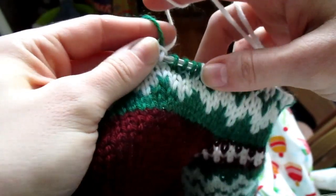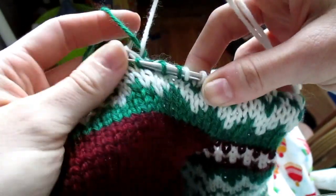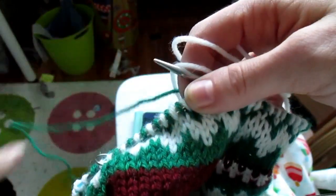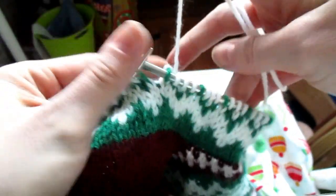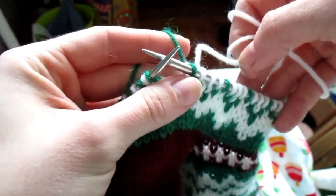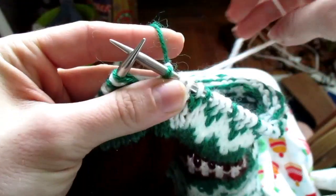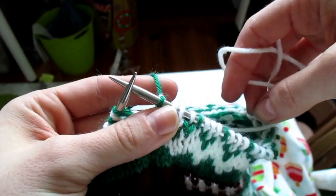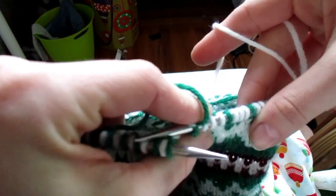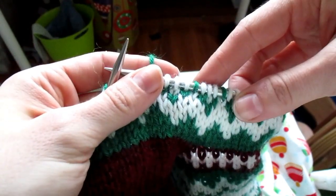Because of how easy it is to wrap floats, I tend to do this every two to three stitches. I do recommend that if you have to take your color more than four stitches, that you wrap it — because if you don't, you can get very long floats, and in something like a Christmas stocking or a sleeve you could catch it, which might distort your colorwork. I also find it's easier to keep an even tension if you have all your floats wrapped every couple of stitches.